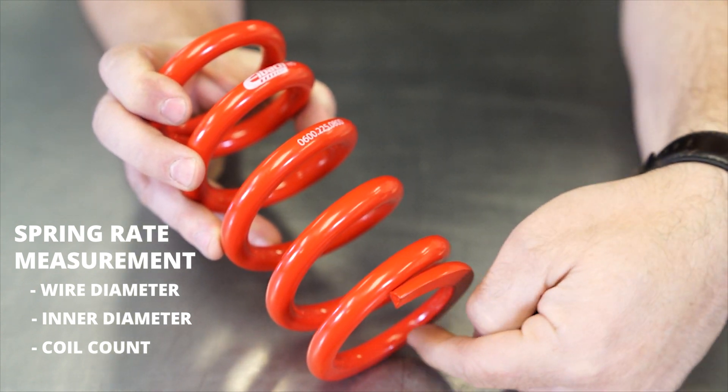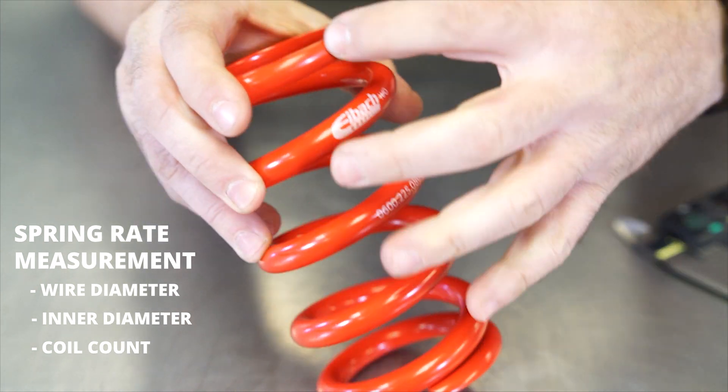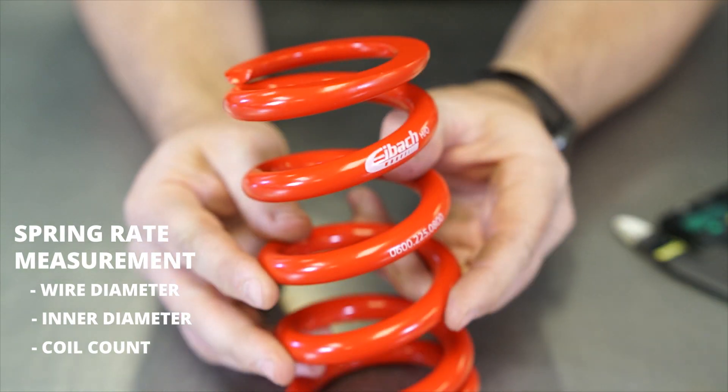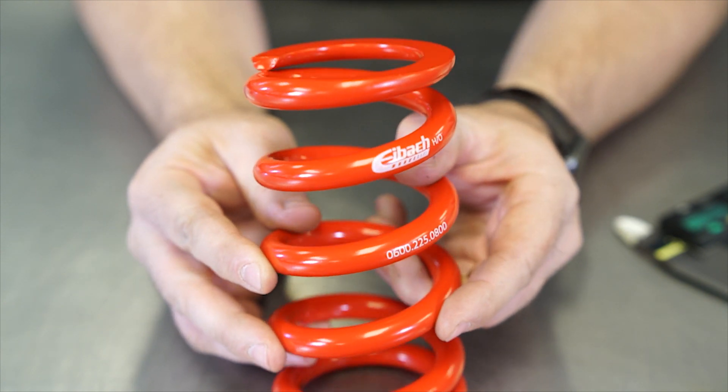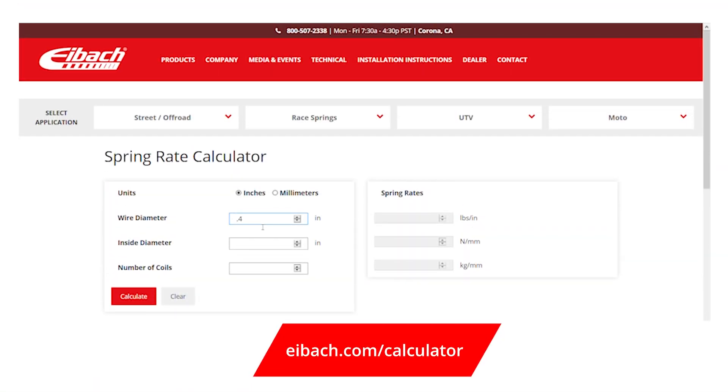Starting at the beginning you count: one coil, two, three, four, five, and then approximately 0.6 coils here — so we'd call this approximately 5.6 coils. Then you take that information, head to eibach.com/calculator, plug them in, and it'll get you close.